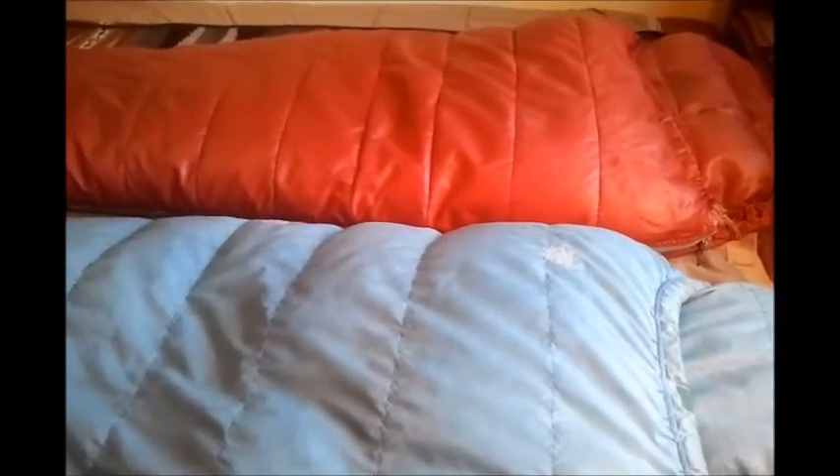The Sierra Designs model name is Super Light, circa 1968. The far one, the red one, is a Snow Lion bag, probably made in late 1971 or early 1972. Both are rated for light winter use, both extremely slim cut, and very similar in design.